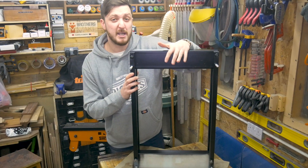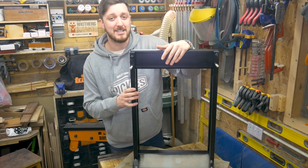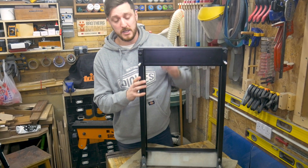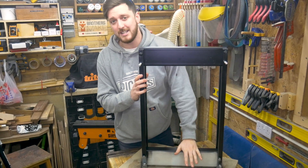So we've got that frame sprayed up in black now, because it's going to be a lot harder to access later on when the whole thing is assembled. So the next thing for us to do is to work on that plywood base. First we've got to rip down some plywood to the same height as that beam there.